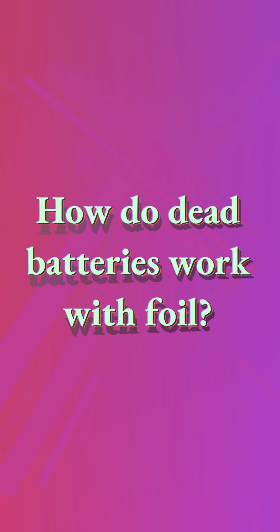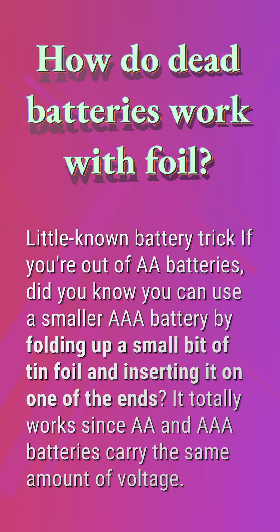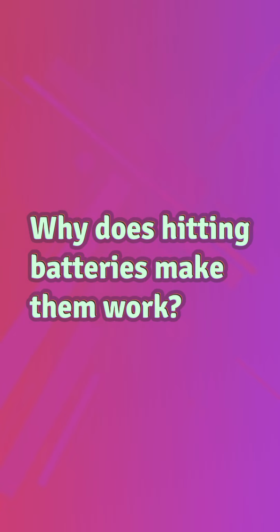How do dead batteries work with foil? Little known battery trick: if you're out of double-A batteries, did you know you can use a smaller triple-A battery by folding up a small bit of tin foil and inserting it on one of the ends? It totally works since double-A and triple-A batteries carry the same amount of voltage.